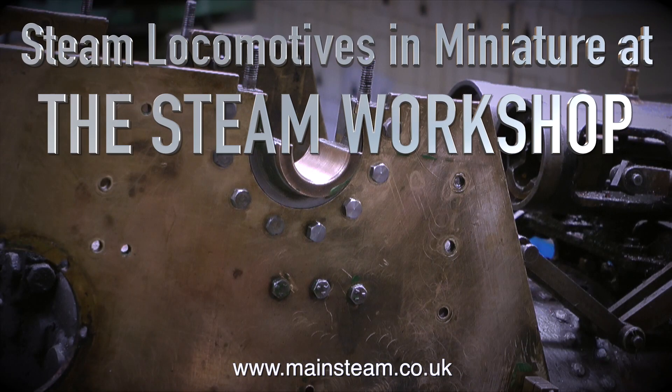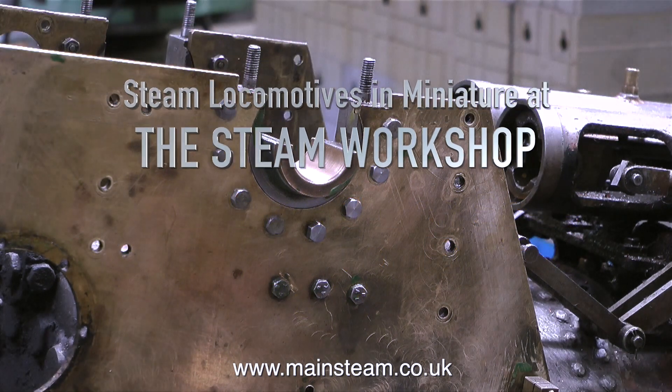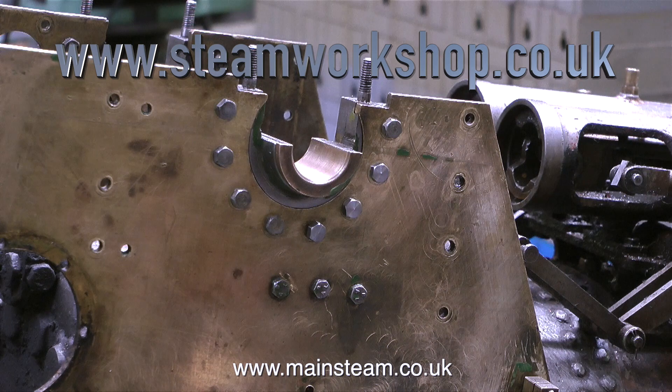Steam Locomotives in Miniature at the Steam Workshop. This series is about rebuilding a three inch scale garret traction engine and this is part one. The general series title is Steam Locomotives in Miniature at the Steam Workshop. This of course is a steam locomotive but it's a road locomotive.